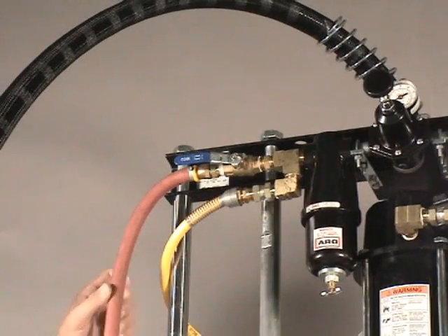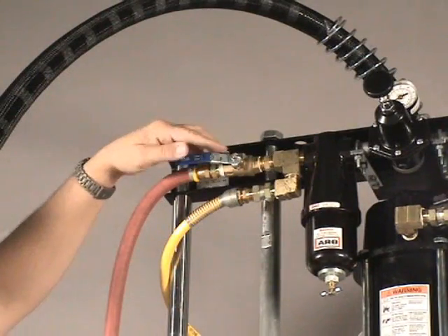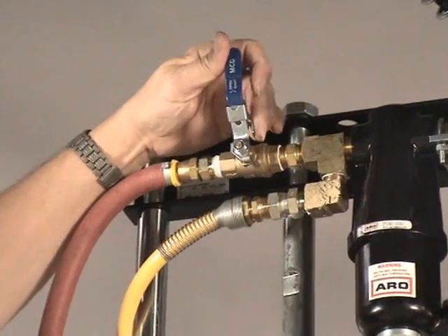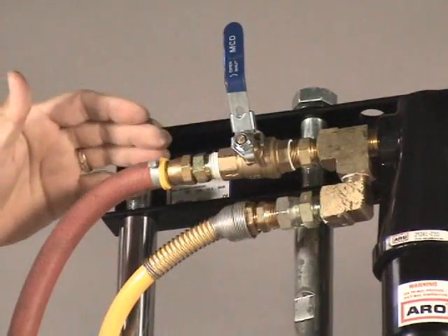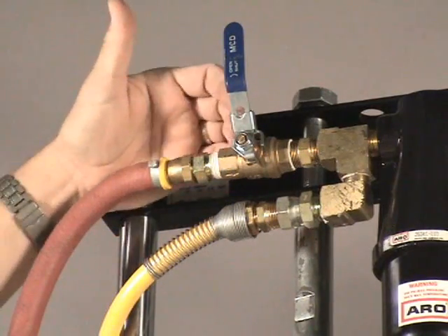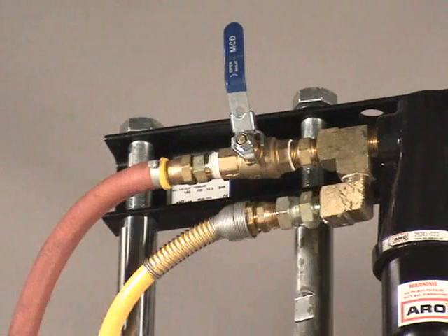To complete the daily shutdown, we want to come to the main air inlet ball valve and turn it in the off position. By doing so, you now release the air from the system, killing all the air to the complete machine.